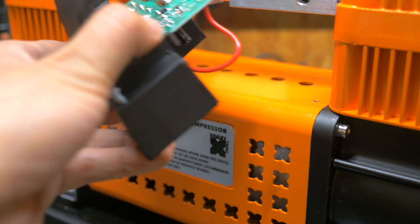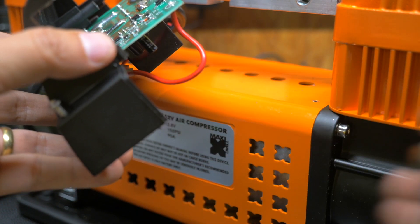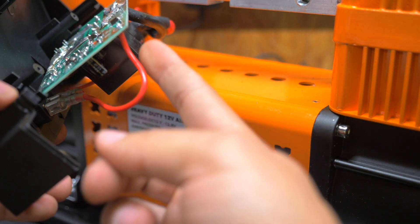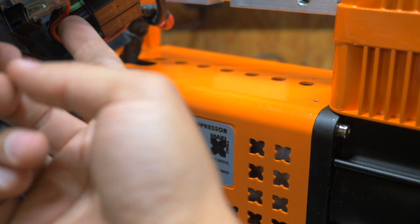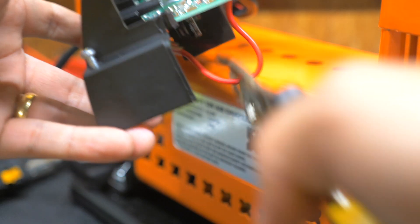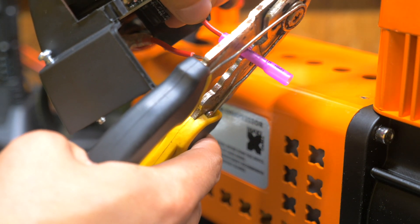If you pull the backside off, you'll see a circuit board. What we're going to do is snip this wire because this is the wire we're going to connect to our pressure switch. This wire goes from the switch back here to the circuit board. Do not use the red wire that goes from the switch to the power supply. Now, once you've cut those wires, put on these butt splicers.